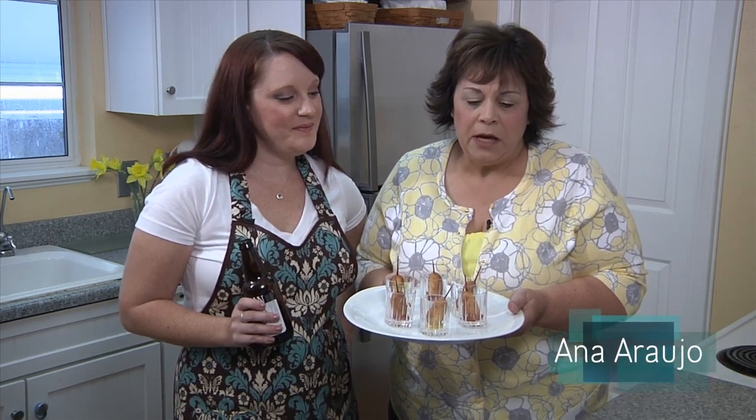On today's episode we're going to make these yummy mini corn dogs with our resident cook Jenny Brock.